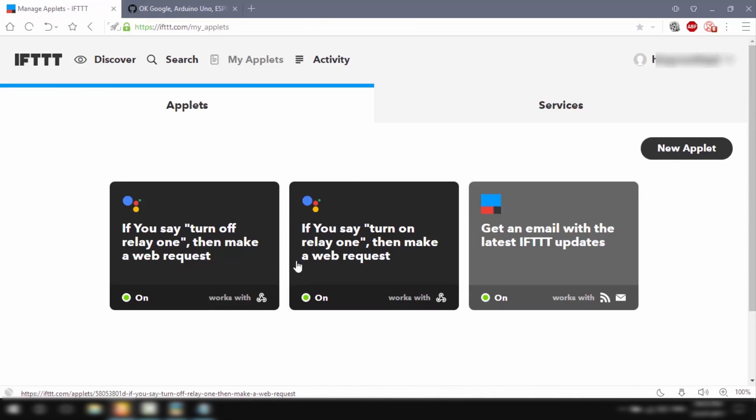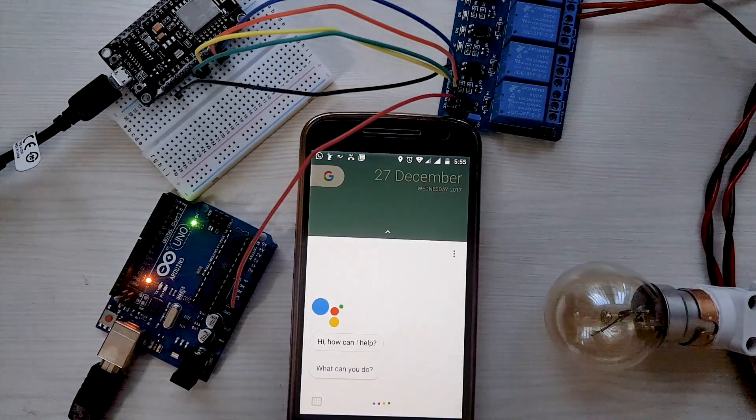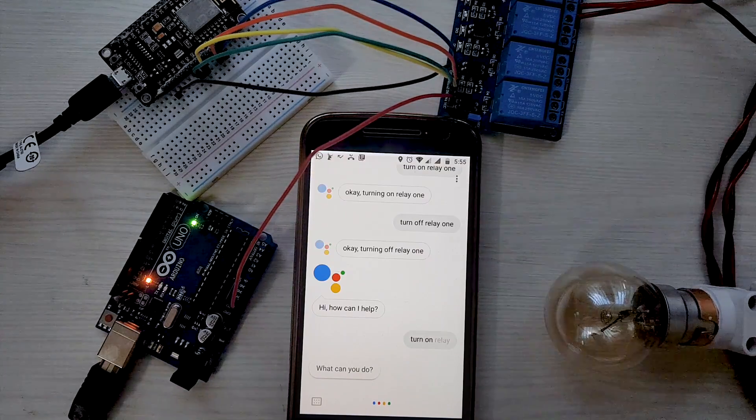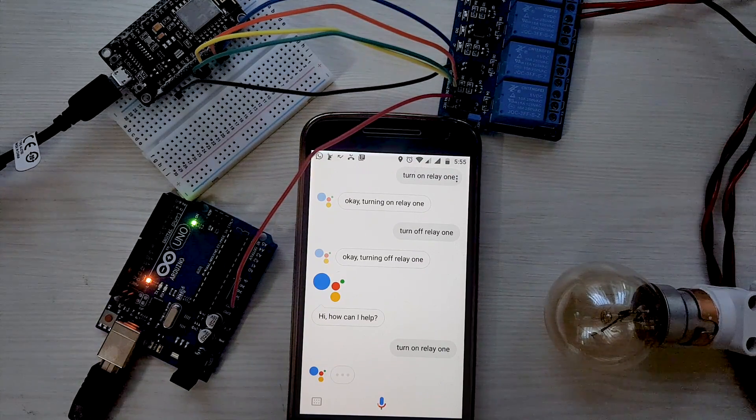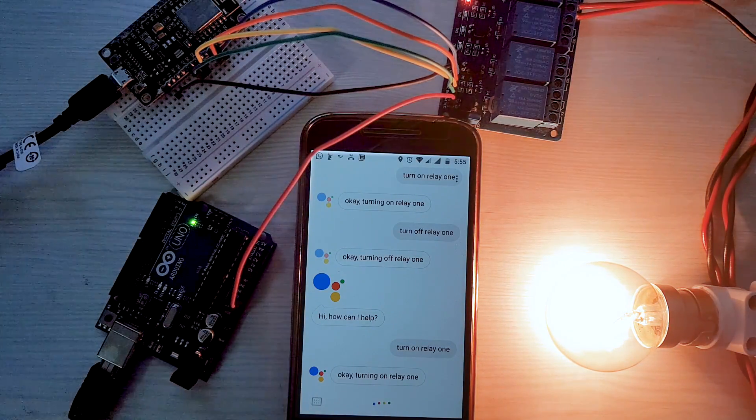We now have two applets to turn on and off relay 1, and we've completed all the steps. Let's test it out. 'Hey Google, turn on relay 1.' — 'Okay, turning on relay 1.' 'Hey Google, turn off relay 1.' — and it works!